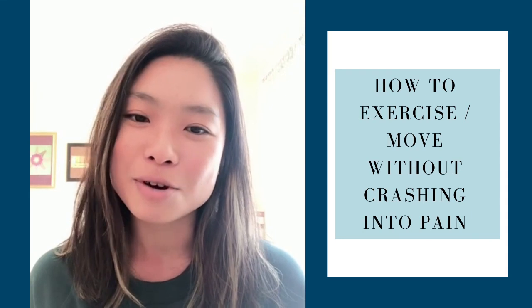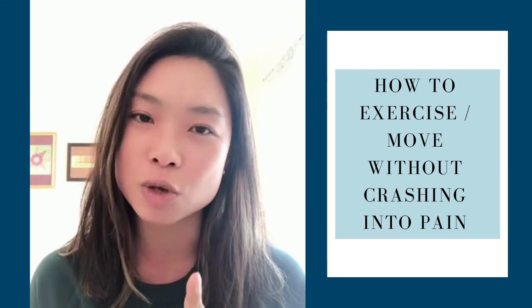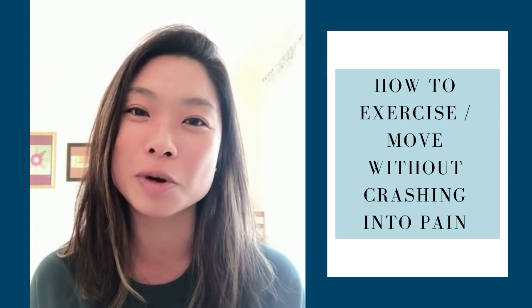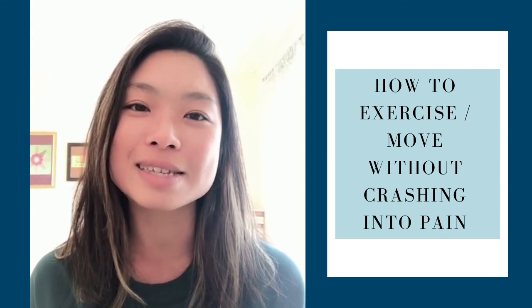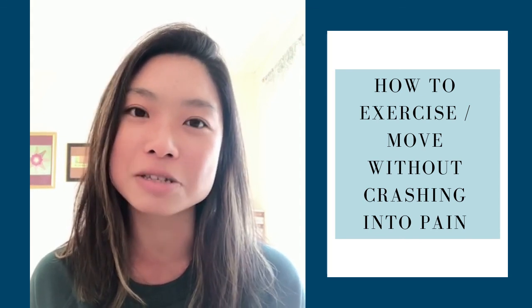Thank you so much everyone for joining. Next week I'm coming to you with a short yoga practice, so hopefully you can join as well on Tuesdays at 11am Pacific time. I hope you have a great rest of your day and I'll talk to you soon.